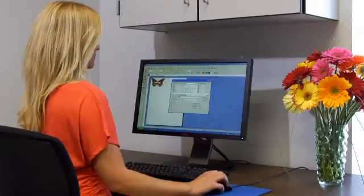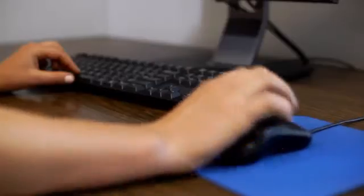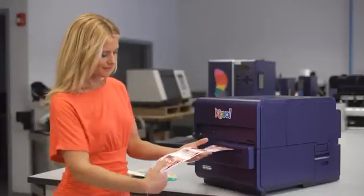Open your digital label artwork from within Custom Quick Label for Kiaro's label printing software. When you're happy with your label design, just press Print. The Kiaro instantly begins to print your labels and you'll have finished labels as fast as you can handle them.